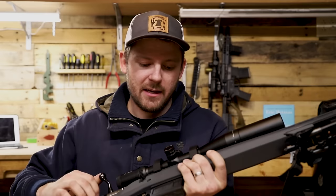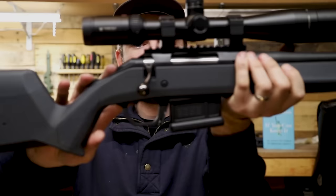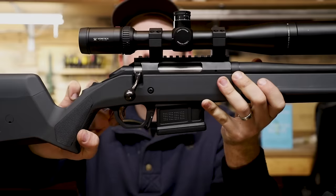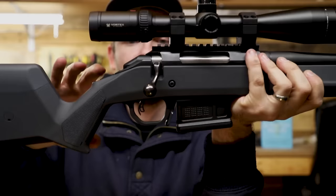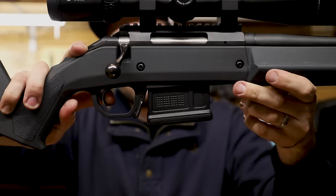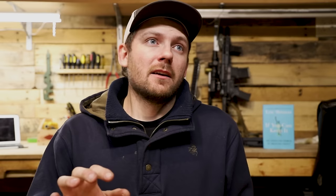On this rifle I left the trigger completely stock — I didn't mess with it or even turn the adjuster screws. This does have adjustment, and it's kind of like an AccuTrigger. There's a little blade that acts as a secondary safety — you can't just pull the trigger; you have to depress that blade and then it will break. There's very little creep and it just breaks. I'd say it's probably breaking around four to four-and-a-half pounds, which is definitely not the lightest trigger out there. But there are adjuster screws accessible through the receiver, and I believe you can get it down to about three-and-a-half pounds.